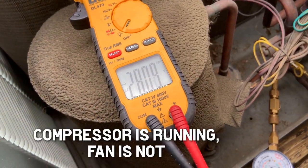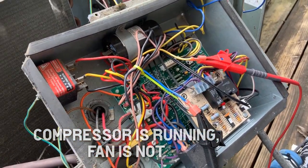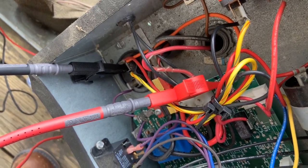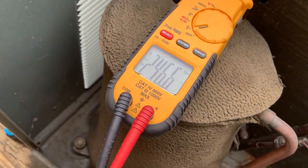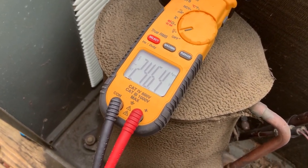We do have 28 volts, so we are getting control voltage right there. Let's check the high voltage and see what it says. If we have high voltage as well, it looks like we have a bad motor. 246 volts on our terminals — so we have power to the fan. We had control voltage which is used to start the fan, and it has constant power on the high legs or high voltage side.